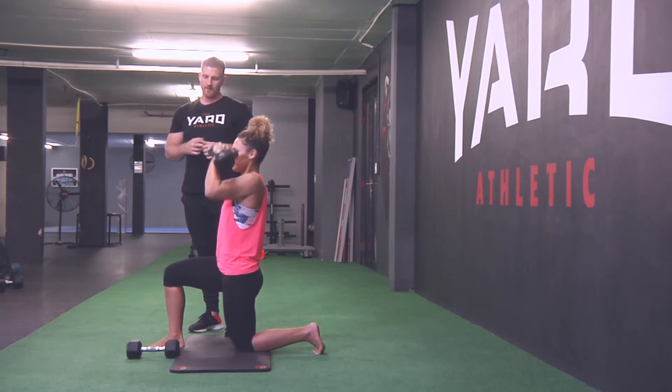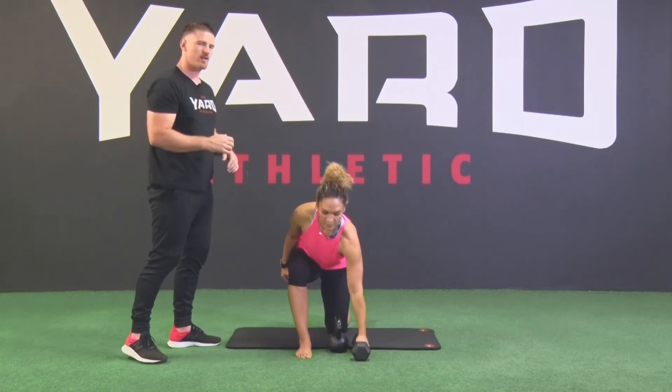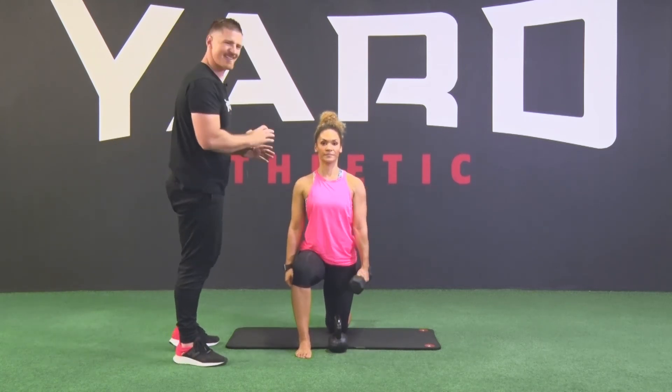Okay, thanks Stace. With the dumbbell, it's just the position of the dumbbell that changes — all the rest of the mechanics stay exactly the same.